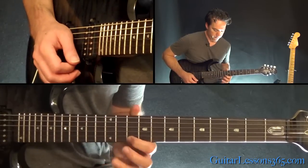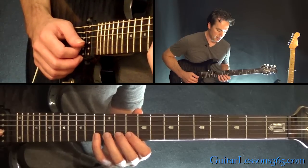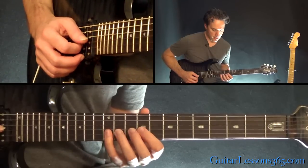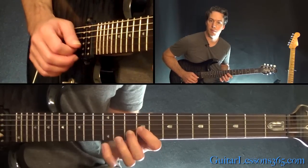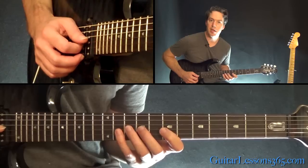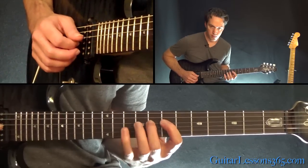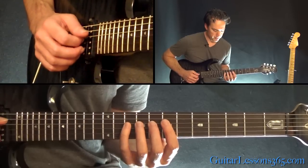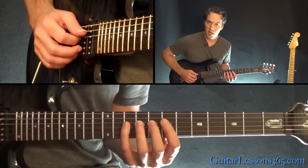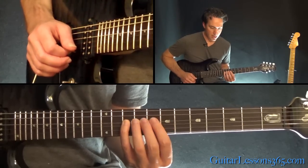From there we go over to the B string, and the three notes we'll be doing the legato lick with are 10, 11 and 13. Then over to the G string: 9, 10 and 12. Staying on the G string: 7, 9, 10. And then the last note group is 7, 8 and 10 on the D string. What he likes to do is he starts on top and ends on that top note.